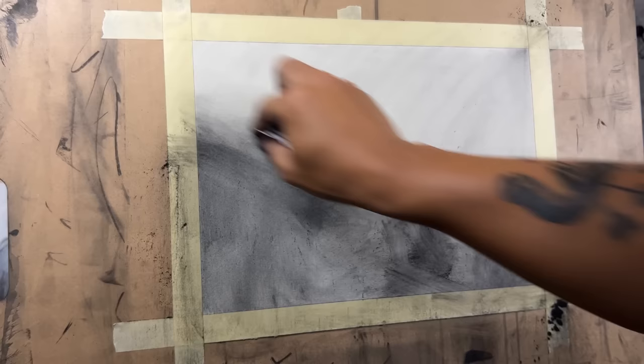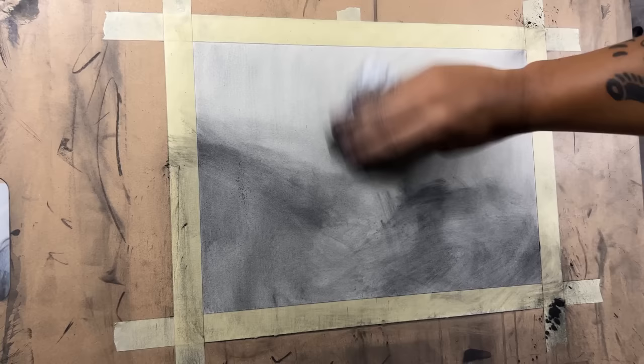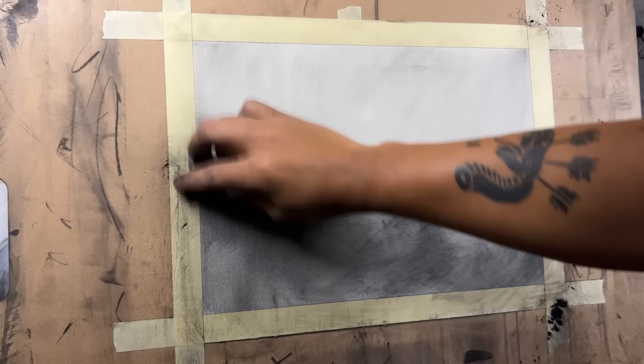I think it's really important also if you're looking for a reference to use, don't have it be too complex or it's going to take you a long time and be really frustrating if you're still learning the charcoal drawing process. So start off with very simple drawings and make sure you're getting those values right, those proportions right of where everything goes.